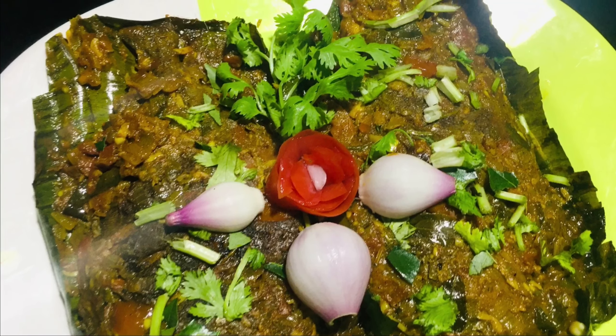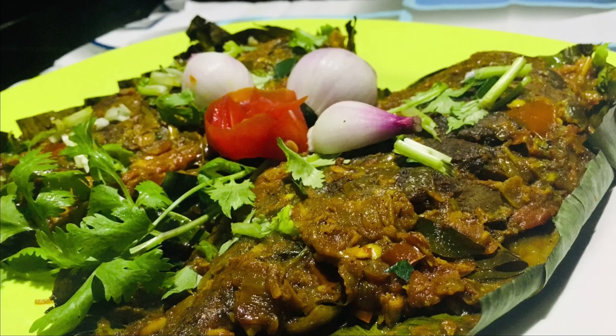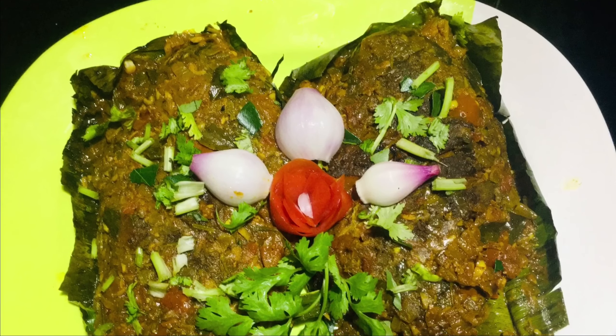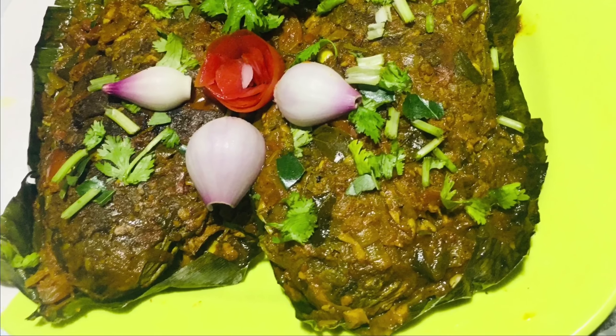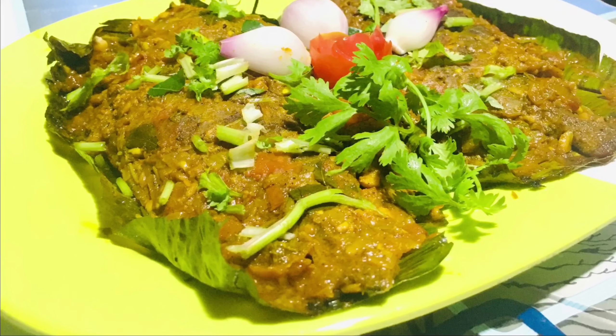Hi friends, I'm going to give you a recipe today. If you liked the video, please click on the subscribe button. Then I will get a cup of wine and my tea will be prepared.